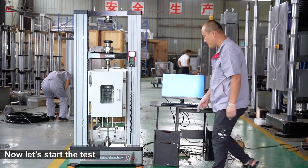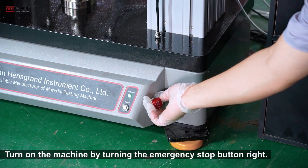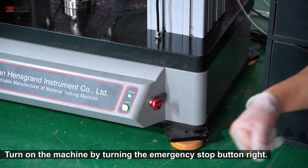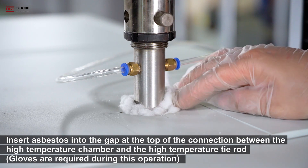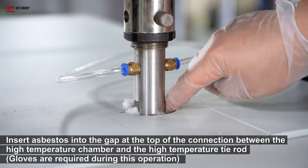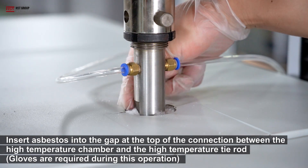Now let's start the test. Turn on the machine by turning the emergency stop button right. Insert the fixture into the gap at the top of the connection between the high temperature chamber and the high temperature fixture. Gloves are required during the operation.